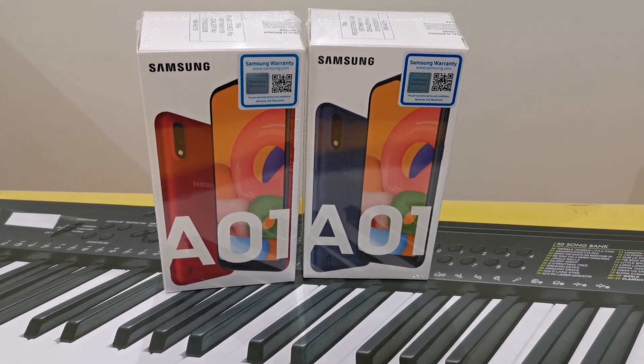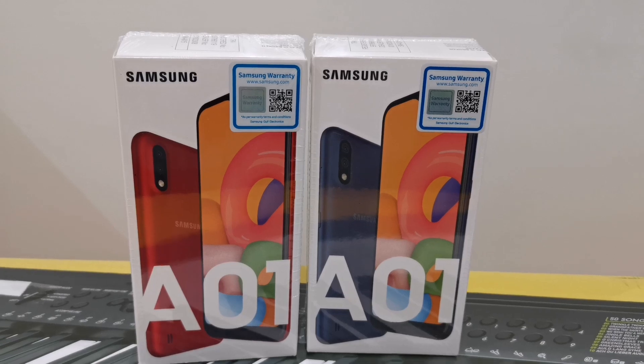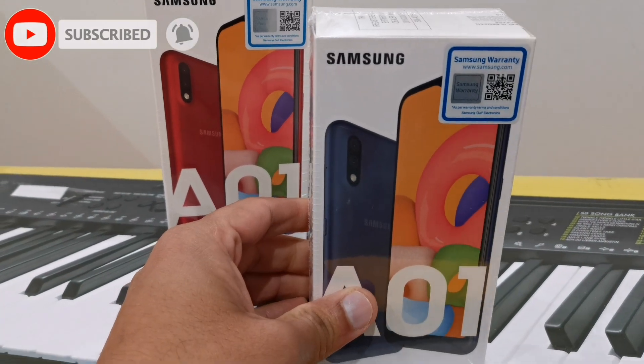This is Samsung A01. This is a 30 model. This is the J2 core model. This is the camera and operating system. This is a different model.